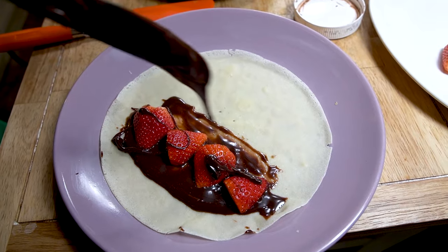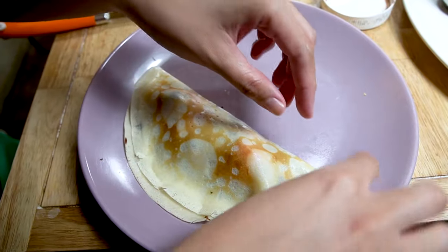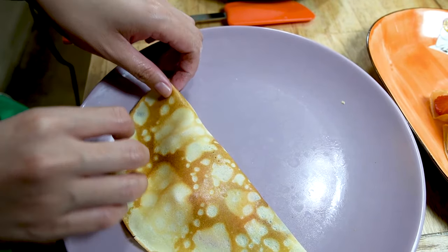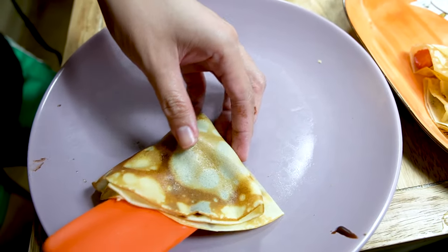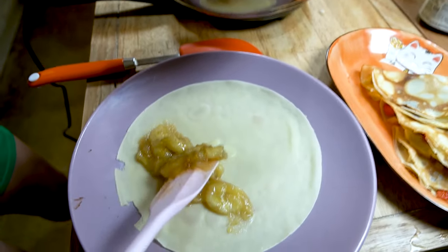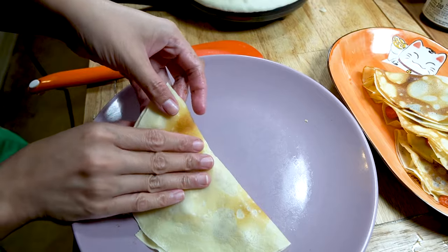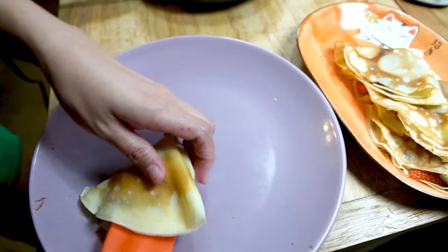We'll go strawberry and Nutella on this one. Fold it down from the top and fold it in again from the side. Let's try that again — fold it from the top, fold it from the side, and there you go. Now let's try one with our delicious banana filling. Fold it from the top, fold it in from the side, and there you go. Just like that.